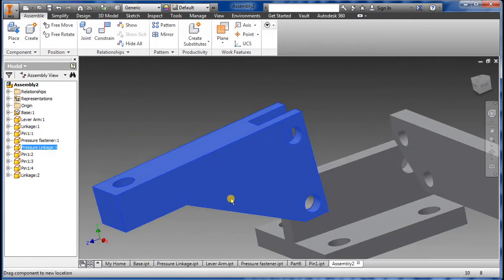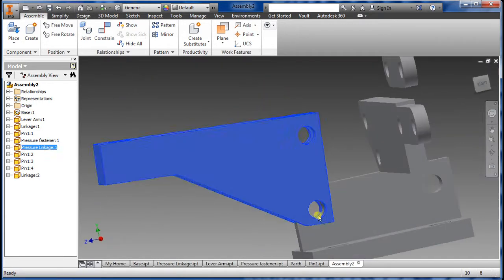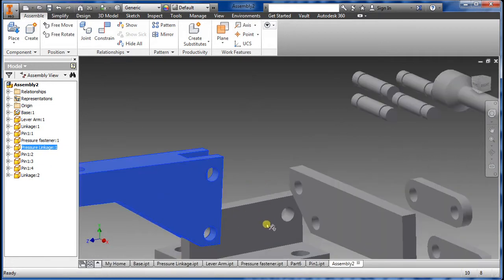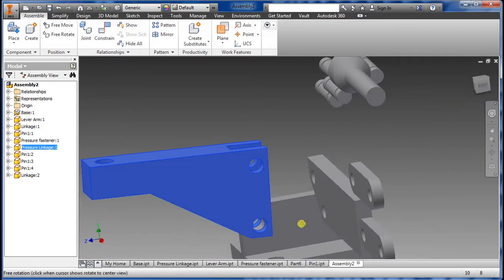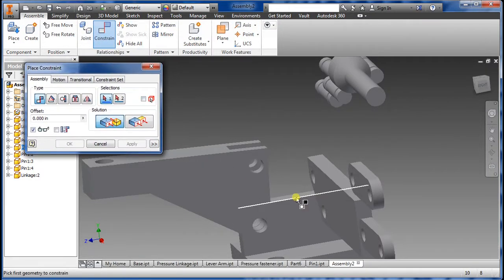Now I can't move it back and forth, but I can move it up and down, and it's constrained right onto that. Every other thing we're going to do is pretty much similar, so I'm going to try to do it fast. Back to Constraint — same steps, select the hole we want to center.